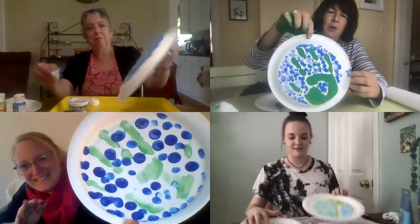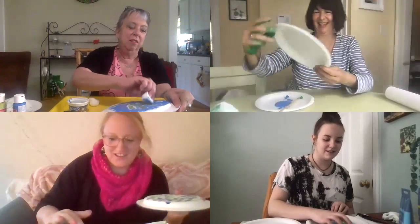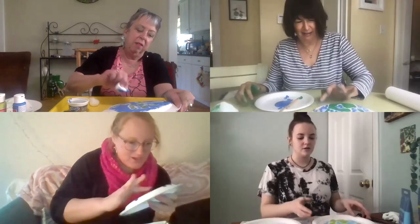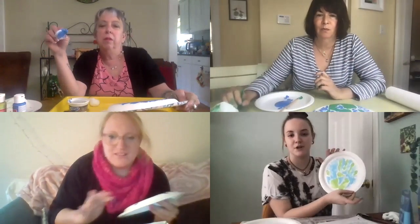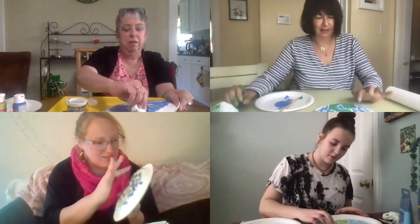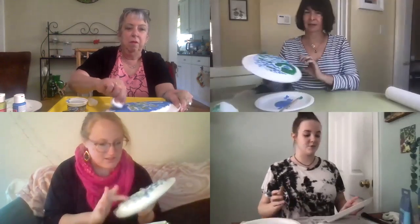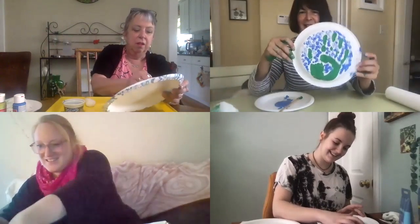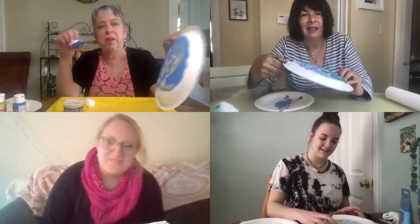I think later I'm gonna punch a hole in this and hang it because I think it'd be really pretty. Oh, that's a great idea. I could also cut off the extra on the paper plate and have the shape of an earth, you know? Yeah, I like that idea. This is a great craft. I like this one a lot. It's messy — I love getting messy. The cotton ball goes quick and makes it go quick, actually.